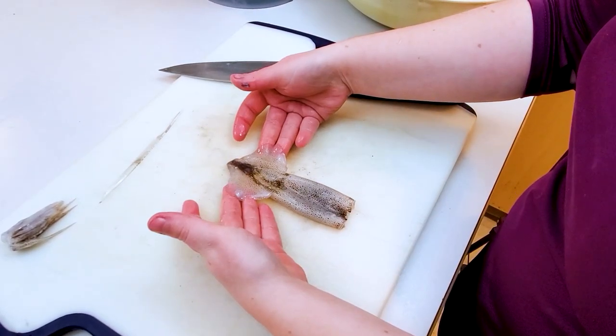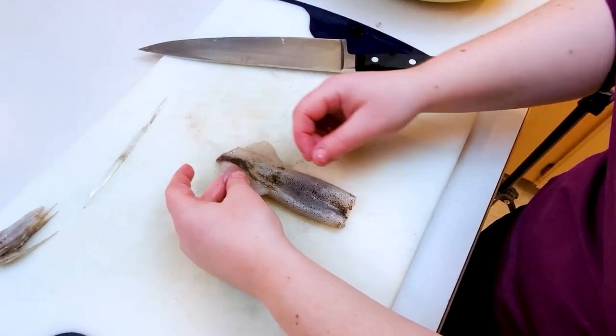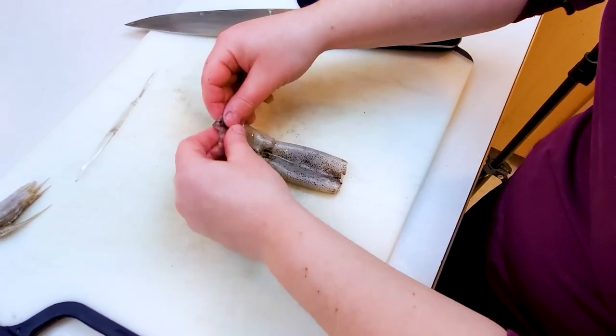Then to remove the skin, I pull off the wings and then peel away the strips of skin.